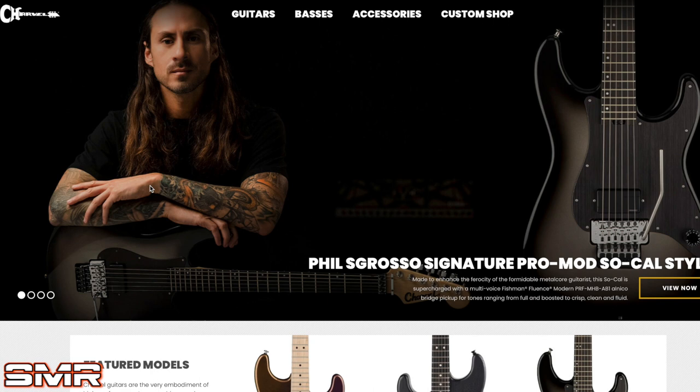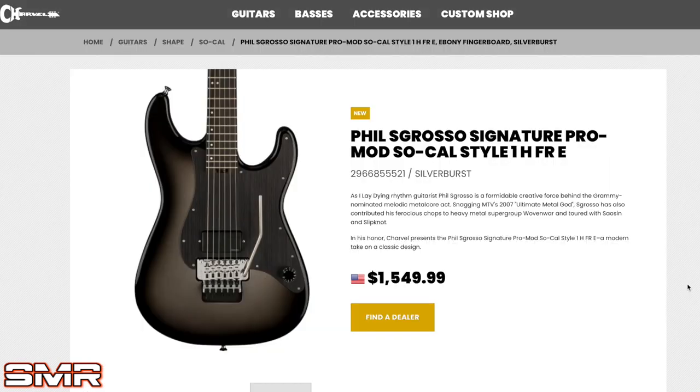Up on your screen right now we have the Phil Skrasso Signature Pro Mod SoCal Style 1 Signature Guitar. This guitar has kind of been hinted at, and I know a lot of you guys have been tagging me in leaked photos online. I didn't really want to talk about it too much before it officially came out. But anyway, it's finally here — let's click view now, check it out, and react to it.